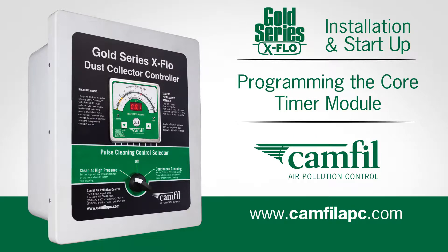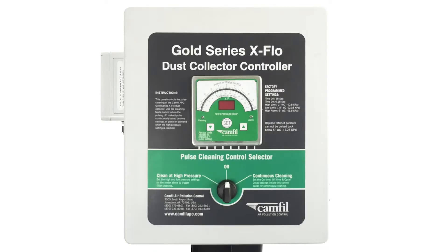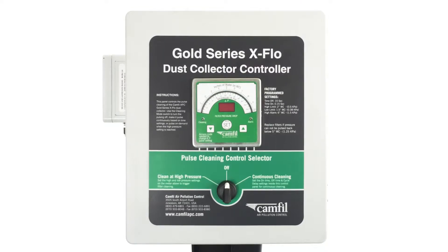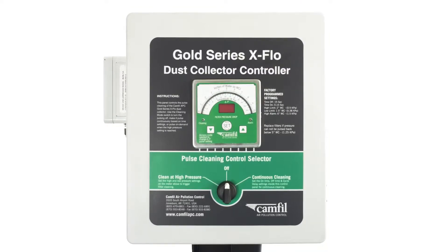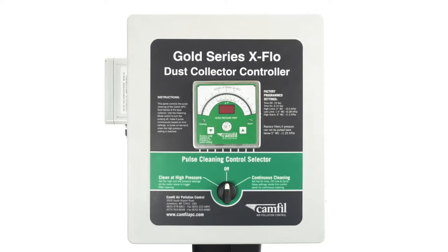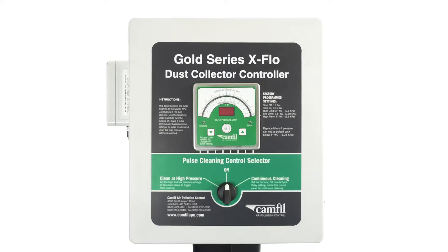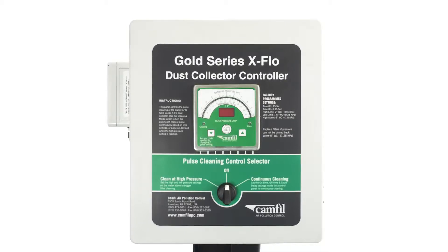Programming the timer core module. Now for continuous cleaning. Continuous clean will allow you to set a specific time to pulse clean your filters. For example, if you select 20 seconds, the pulse cleaning system will activate every 20 seconds, cleaning the filters. Our GSX controller factory setting for continuous cleaning is 15 seconds.